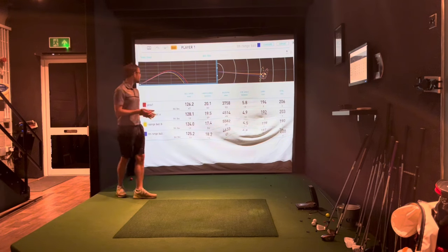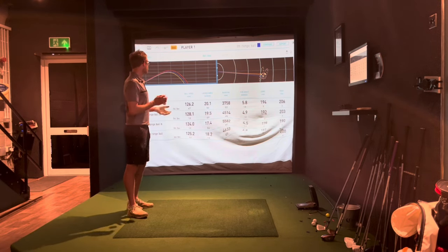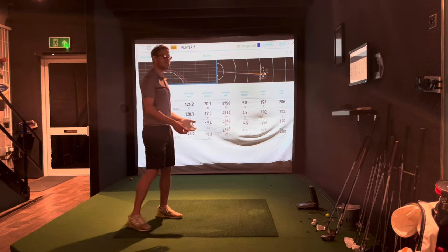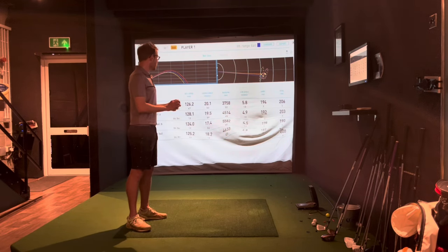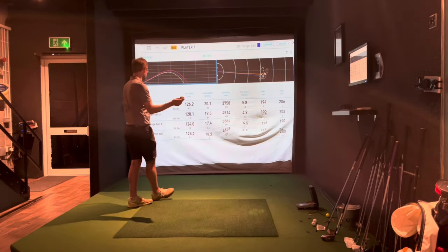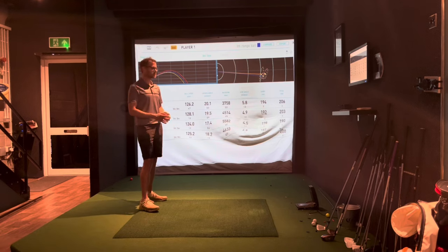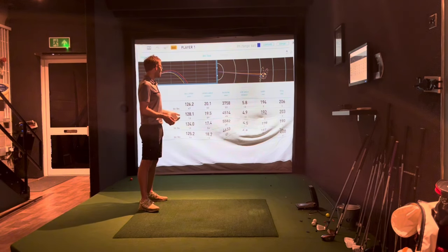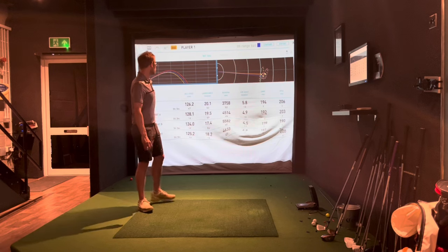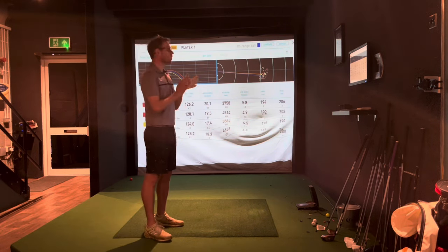The TaylorMade range ball came in at 125 mph ball speed — comparable to the Pro V1 — launching at 18 degrees, spinning a decent amount, and carrying 187 yards, which was the second shortest. To be fair I wasn't hitting it as well during those shots. The spin variance was 4,633 and if you go five either side of 187 that makes it 192, and taking five off the Pro V1's 194 makes it 189 — so they are very comparable.